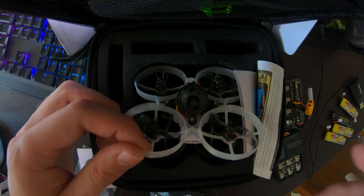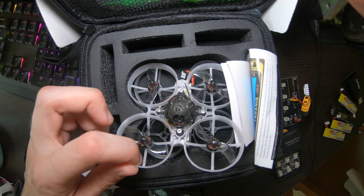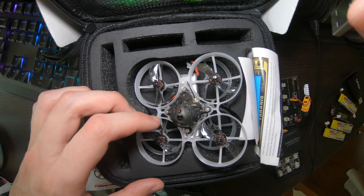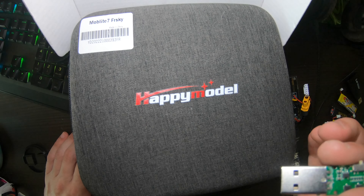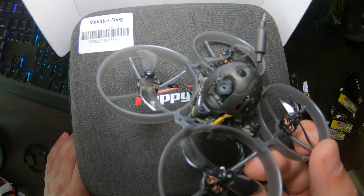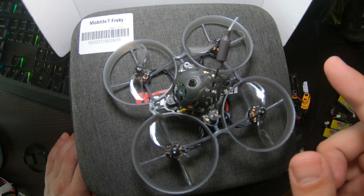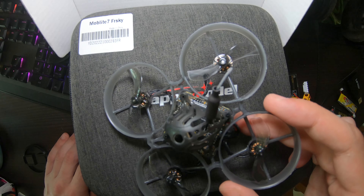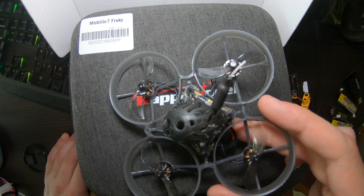I'm letting this one go because it's only 200 milliwatts and FrSky — it's not ExpressLRS. The Mobula 7 will get better flight. It comes with ExpressLRS 2.0, and if you have ExpressLRS 3 on your transmitter you won't be able to bind it to this. So you need to update the firmware on this one to 4.4.2, which has ExpressLRS 3.0 on it, and then you can bind it — I'll show you how right now.